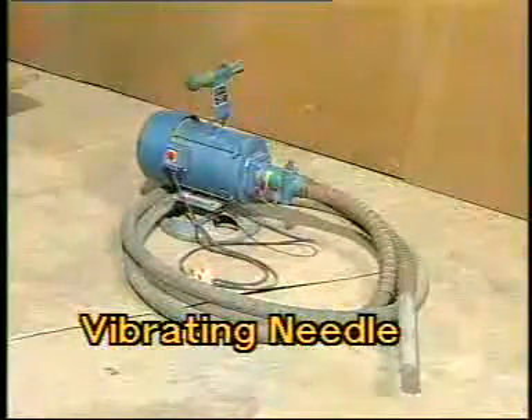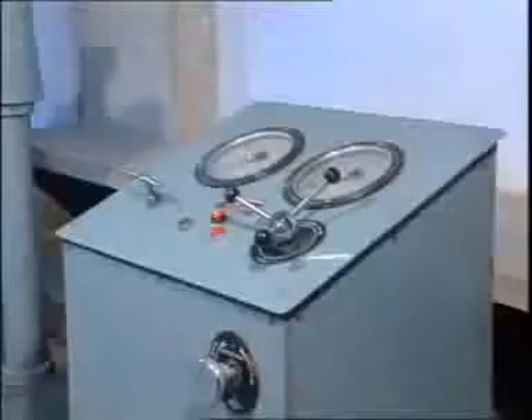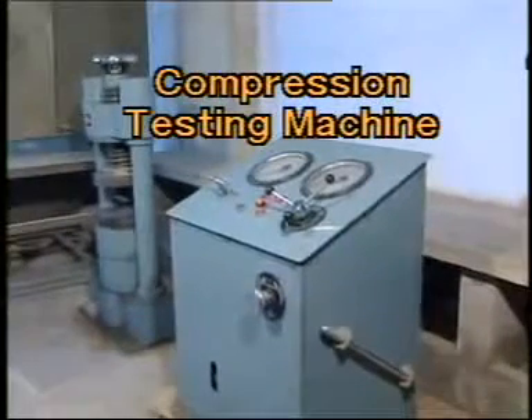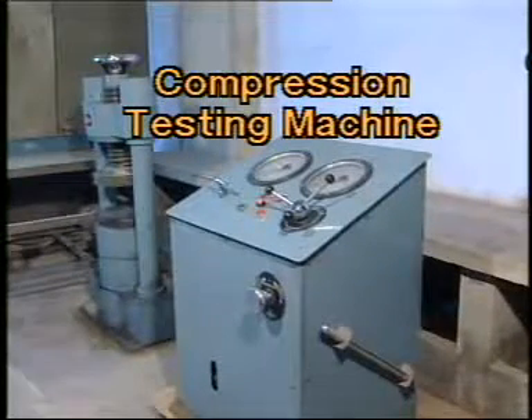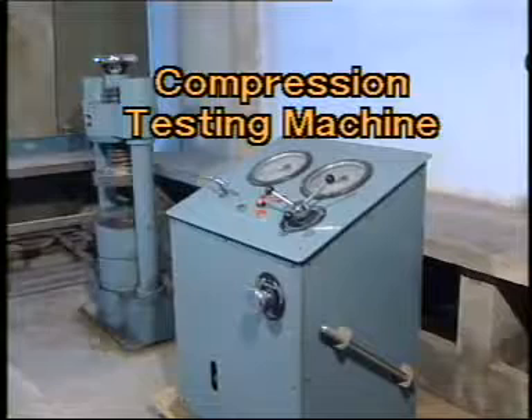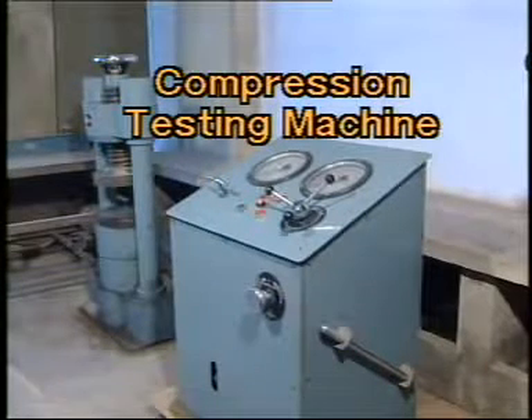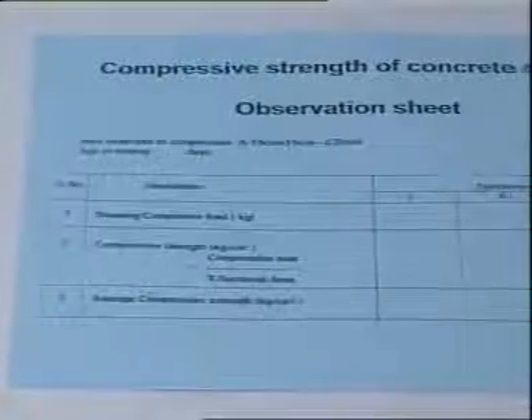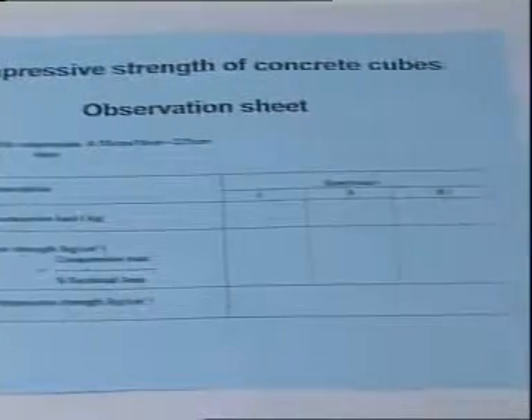Additional equipment includes a vibrating needle, compression testing machine of capacity 100 tons, 200 tons, or 300 tons depending upon the grade of concrete of which cubes are to be cast, and an observation sheet to record the readings.